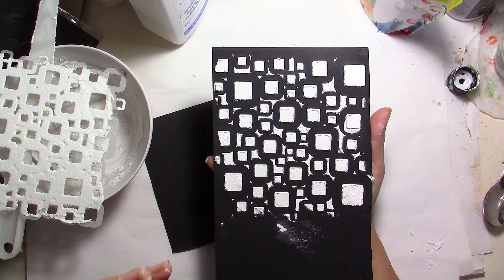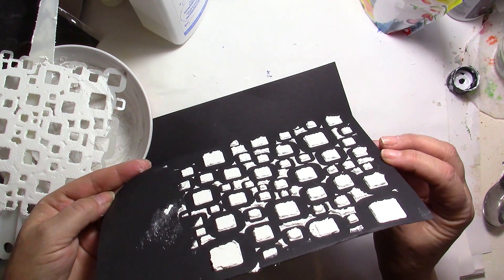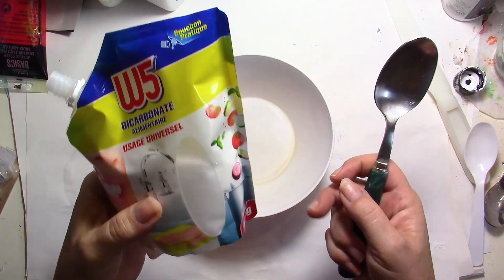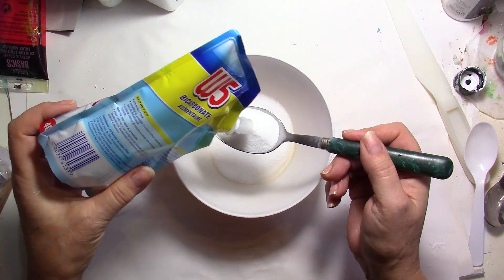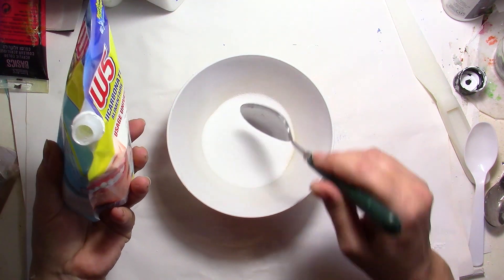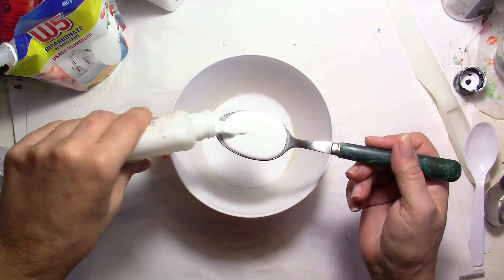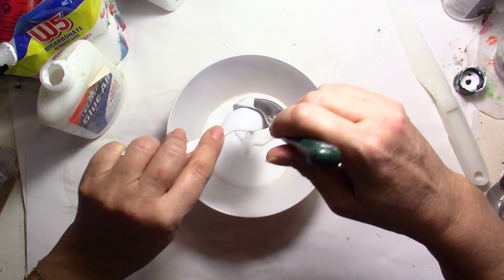Now I'm going to clean up my tools and come back to do the second batch using baking soda, because it's going to give a little grit to the texture. We'll see how it behaves after drying. Now for the baking soda version: I'm going to put a little bit more because it doesn't absorb the same way as baby powder — it seems less absorbent — so I need a bit more to get the same result. I'll use the same amount of glue: about a tablespoon.